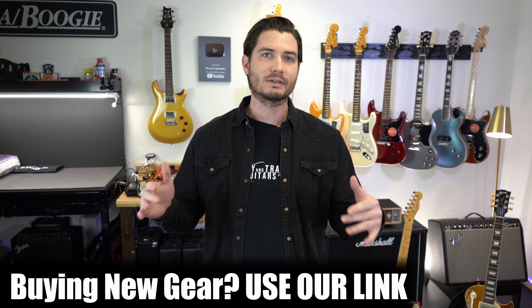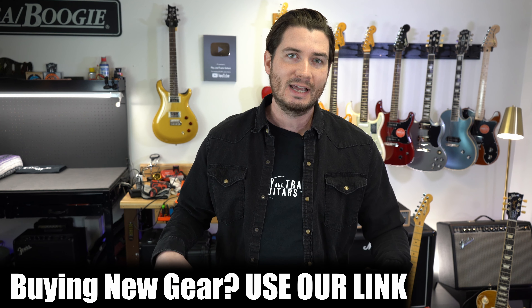I'll show you the pedal board that I decided to go with. It's pretty awesome, but remember — if you're in the market for the Kemper Player or any gear, click to buy new gear using our link. It really does help us, and I'm going to jump in today and tell you how I'm using the Kemper Player.